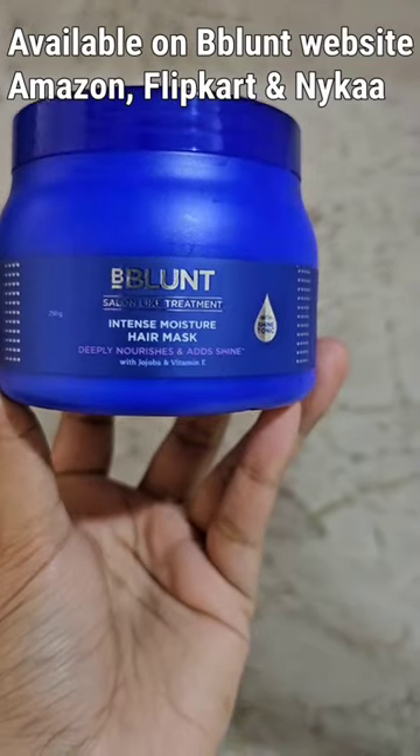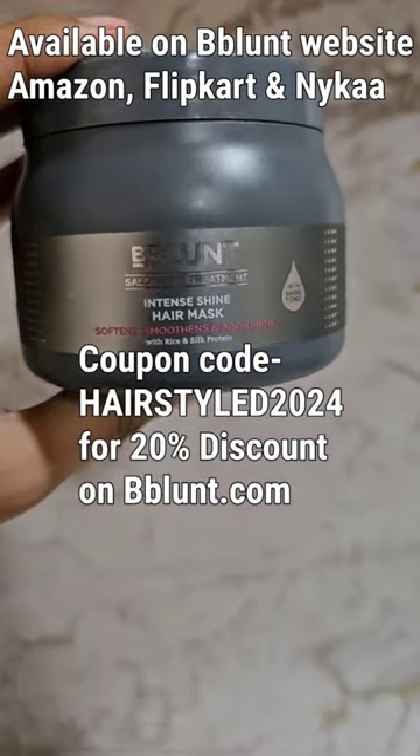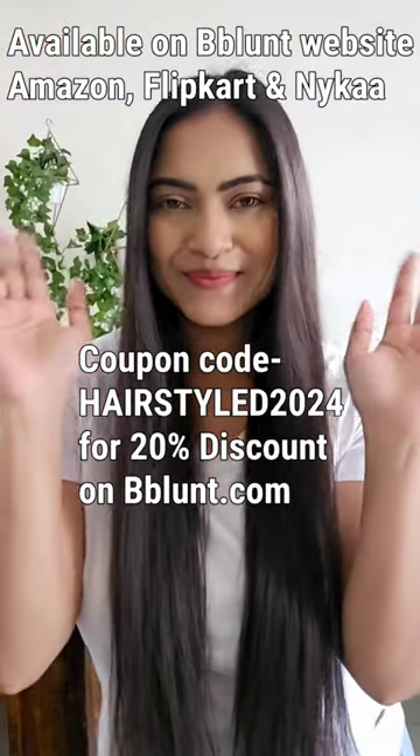B Blunt has a range of other masks too. You can apply this coupon code to get 20% off on the B Blunt website. Bye!